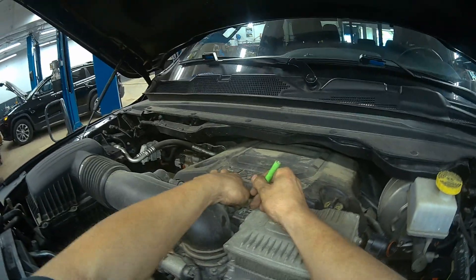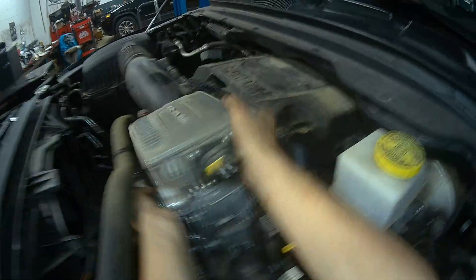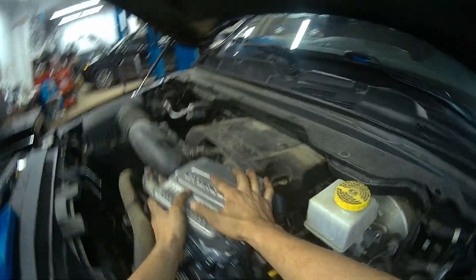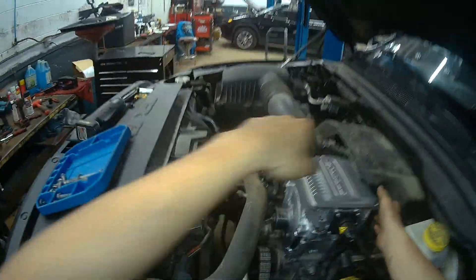I'll go ahead and disconnect this data link connector and then we'll get to lifting this MGU right out of the truck. Now, we'll go ahead and return the fasteners to their original position.